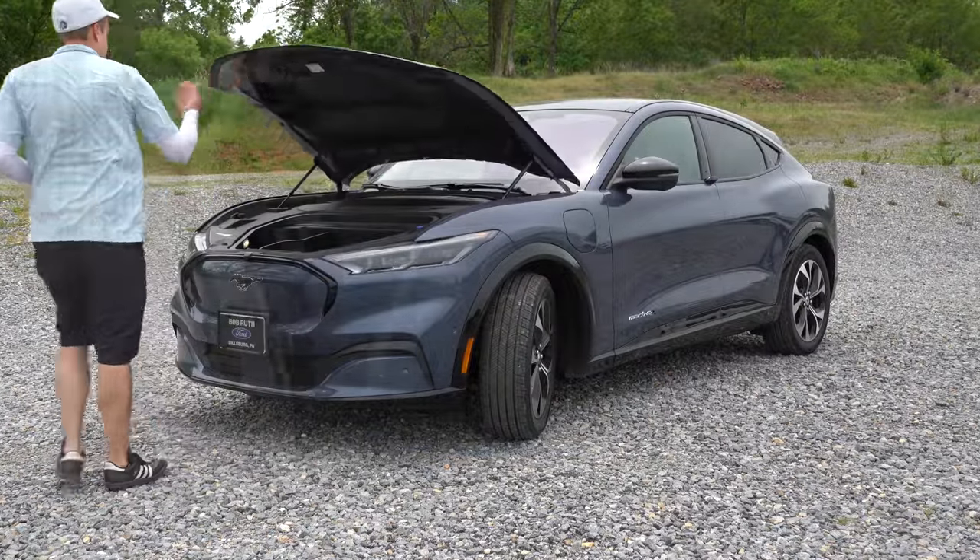For my final thoughts: I might catch some heat in the comments for this, but this thing is definitely worthy of the Mustang name — and that's coming from a 2019 Ford Mustang GT owner. Once you drive it you'll understand. The acceleration is incredible with 400-plus lb-ft of instant torque — like a roller coaster. The braking is amazing, especially compared to the Tesla Model Y. Great tech, great interior quality, a $7,500 tax credit, and one-pedal mode is an absolute blast. Overall, this was probably my favorite drive all year — I would buy one of these.